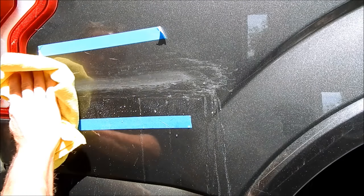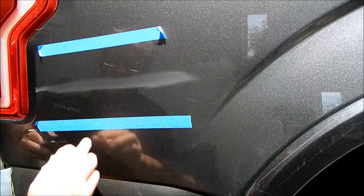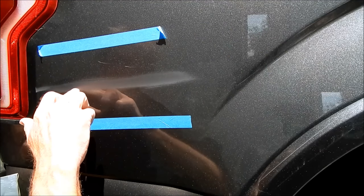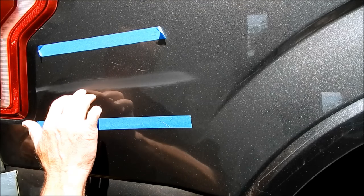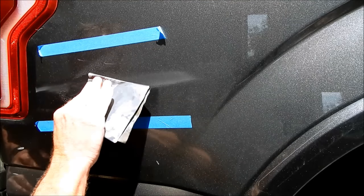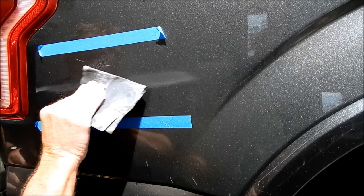I did the fingernail check — it's what I consider a pretty superficial scratch, which is good news. But I could still catch a slight edge. With my readers on I can see there's some scratch right through here. Sanding creates a different backdrop and a different type of contrast between the surrounding areas and the scratch itself.